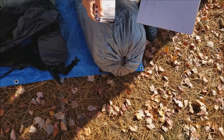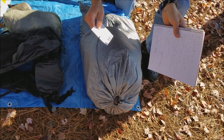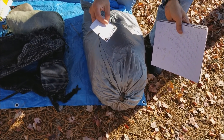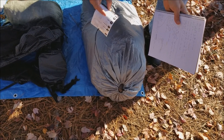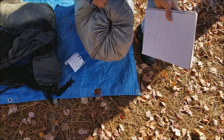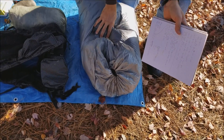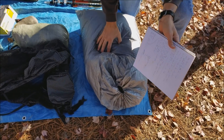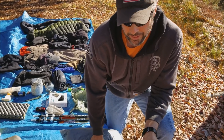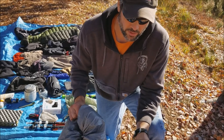I'm still going with the Enlightened Equipment Revelation quilt - this is the Revelation 900 down, 20-degree bag. I got it in long and wide; it comes in at 20.55 ounces and it is an amazing piece of equipment - collapses down to almost nothing. Warm as all get out, and I wouldn't trade this piece of kit for anything.